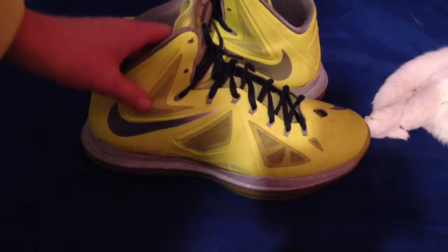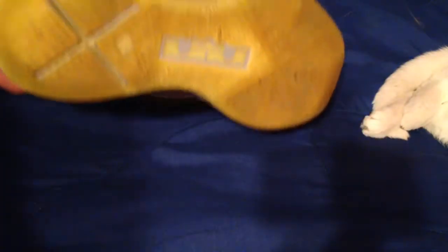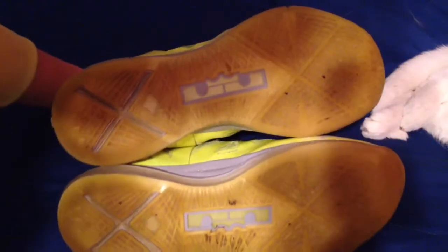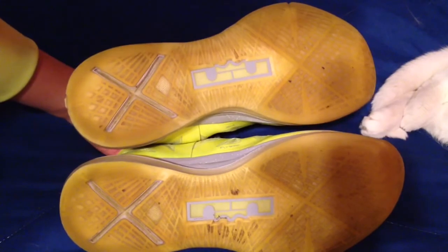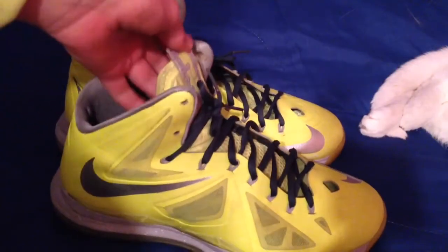They're in decent condition. I'm going to do a review super quick — actually, I'll just do a little overview to show you what they're like. The traction on these — when they were new, they were actually really good, but when I acquired them in the trade, clearly they're starting to yellow. They're still pretty good though, I can still play basketball on them. Now I know some of you think, oh, these are beaten down, why the heck would you wear them? Well, what am I going to do better with them — just sit them in my closet?